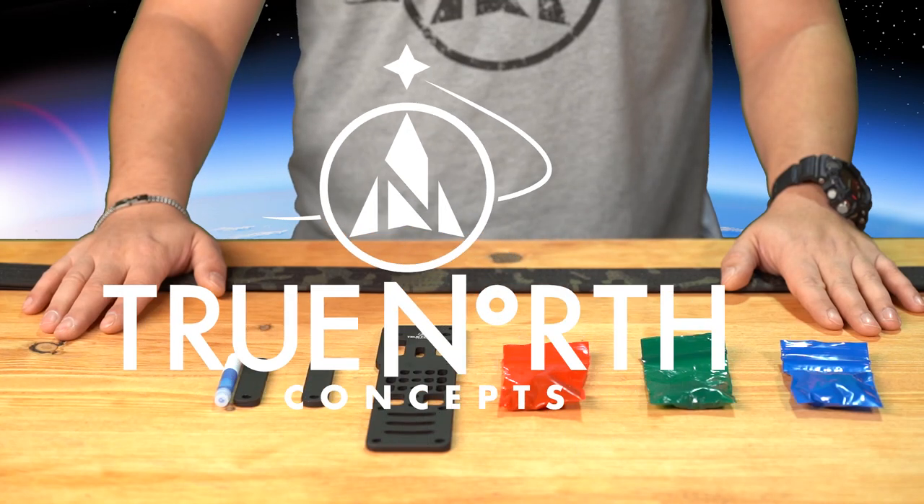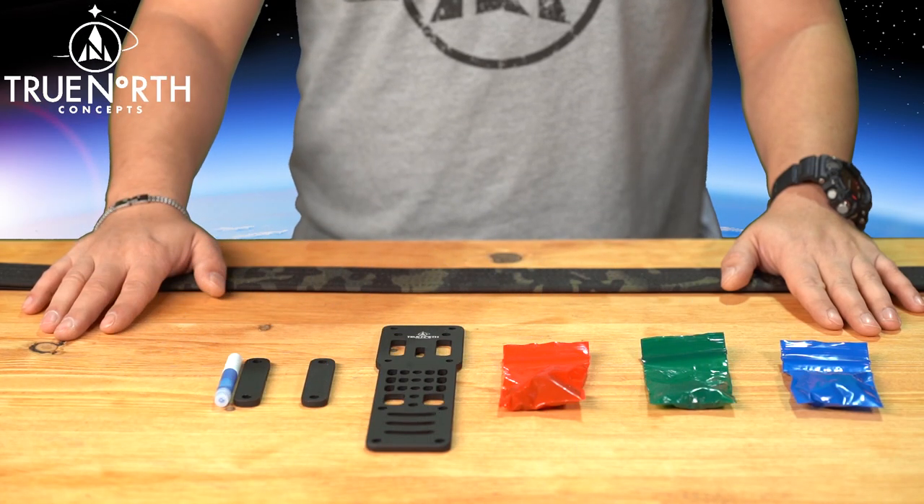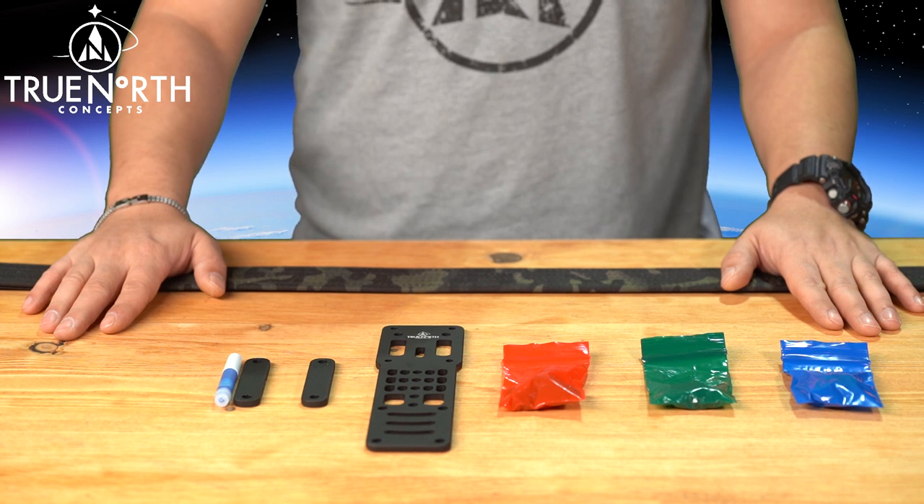Welcome to the TrueNorth Concepts Modular Holster Adapter Install. This adapter works with a wide range of holsters which utilize the Safariline pattern of 3-hole mounting. Please reuse the factory hardware included with your holster and use the hardware included in this kit if needed.